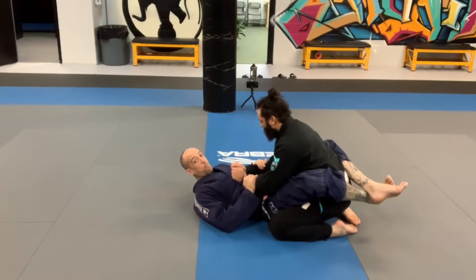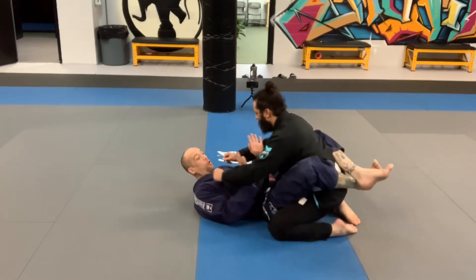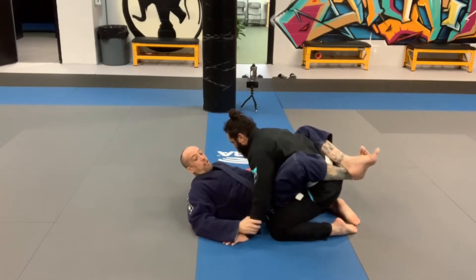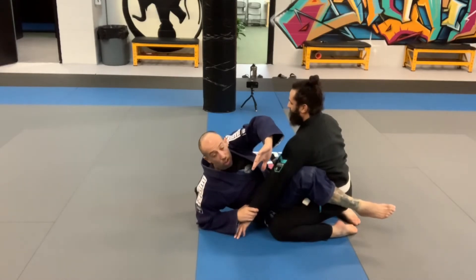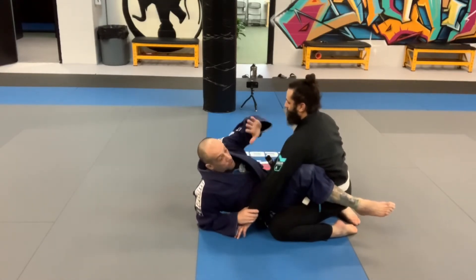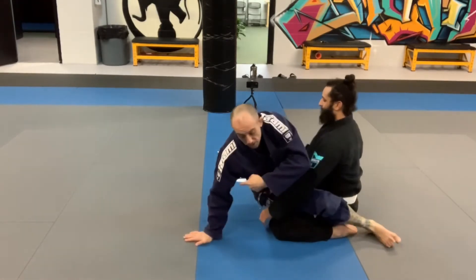This is the belly sweep from closed guard. Come in here, strip your opponent's hands to the floor, grabbing his wrist, opening up like you're going to start sitting up for a Kimura. As you do that and your partner starts leaning back, continue coming up onto the palm of your hand.